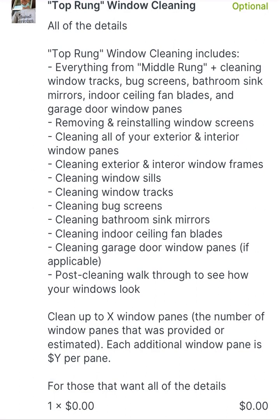Those are the four different options that we provide for window cleaning in ascending level of detail. Overall, we'd love to earn the right to help you with whatever option best fits your given situation.